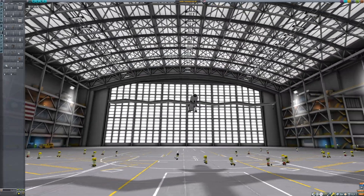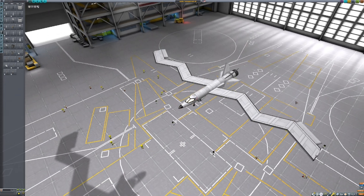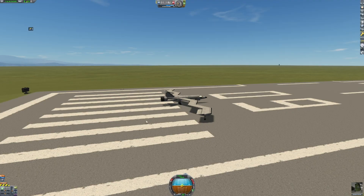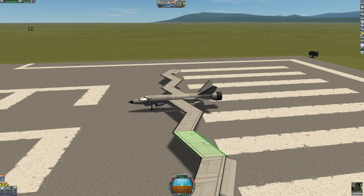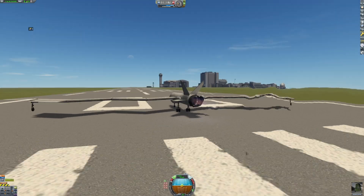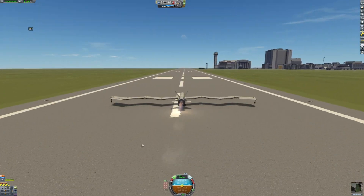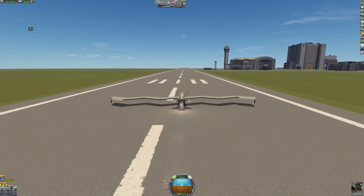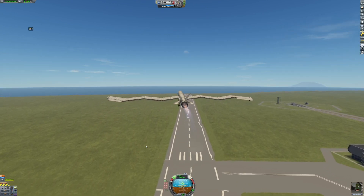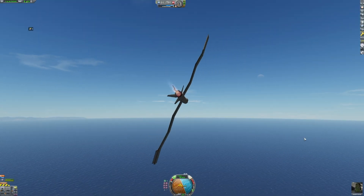Here we have our final aircraft for the day, which I titled Waste Management Air — you can probably guess why I called it that. Let's go see if it actually flies. Okay, looking good out on the runway, probably because these wings are not that big. Let's go!